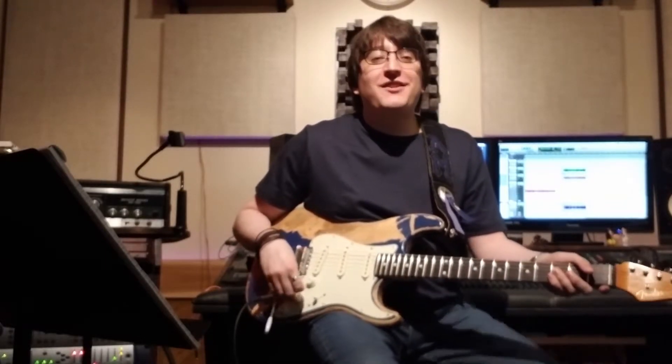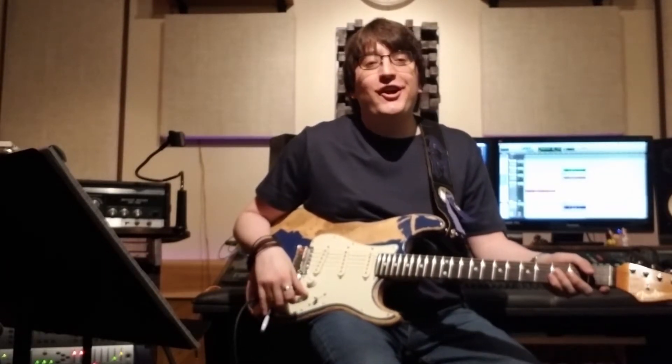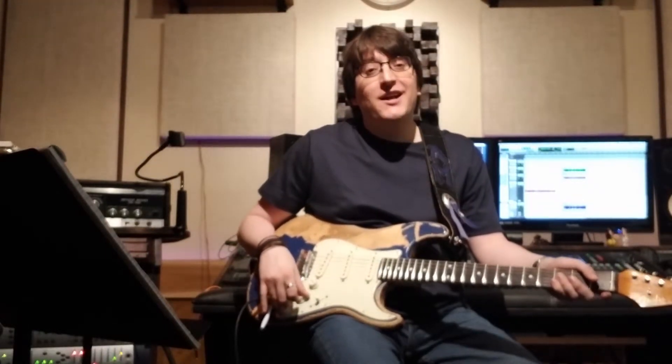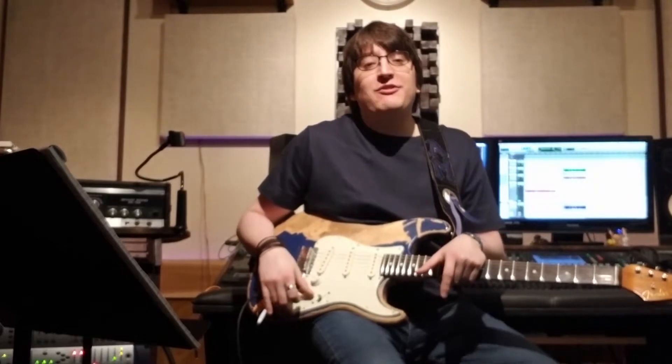Hey guys, so there's our entire lesson on how you should be thinking about setting up your tube amp properly. That's it for this particular Tone Talk blog.